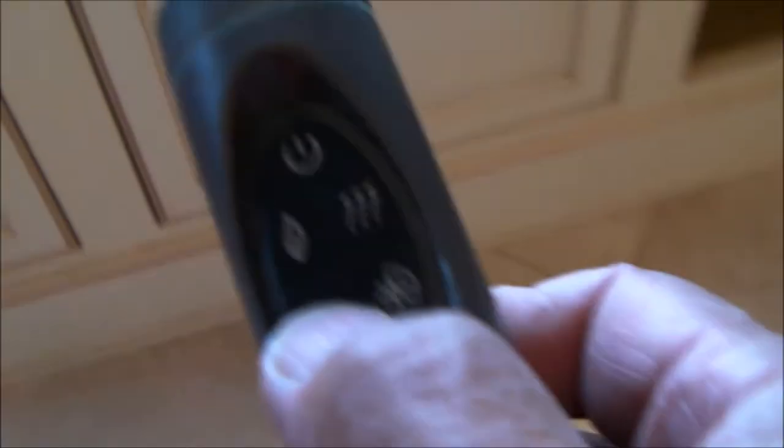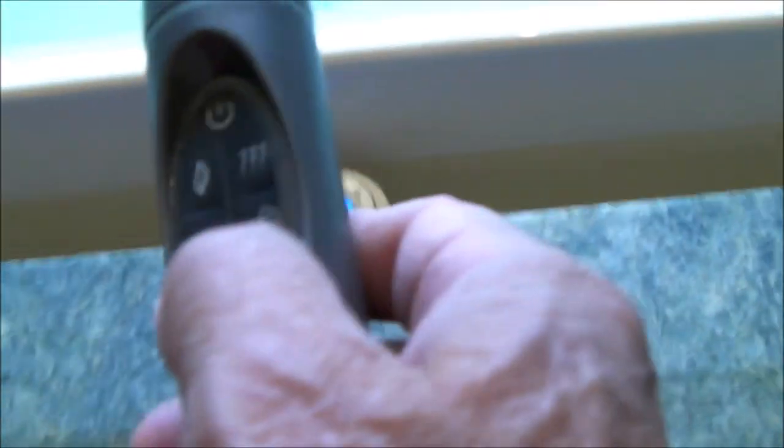And once we did that, the remote works perfectly. Lights are off. Lights are on. You can change the colors. It's a pretty nice bathtub.